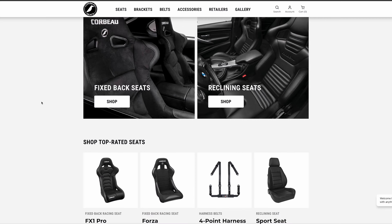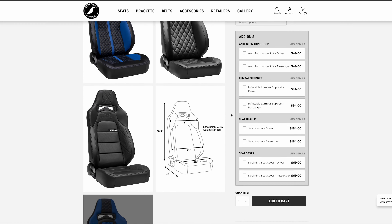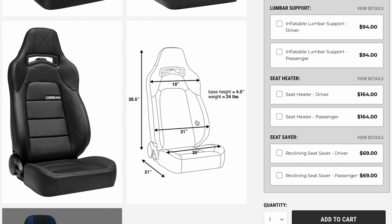Hey guys, have you ever wondered how to measure seats in your car? Well today we're gonna walk you through that process. Once you've decided which seats you're interested in, navigate to our website and find the product page where you'll see a line art diagram with all of the dimensions of each seat listed.